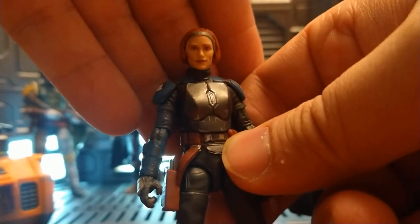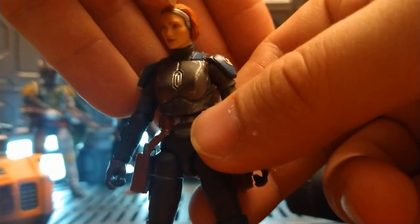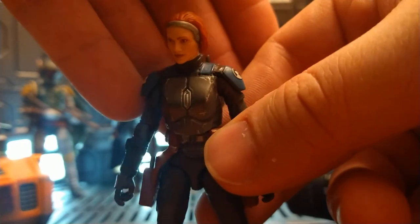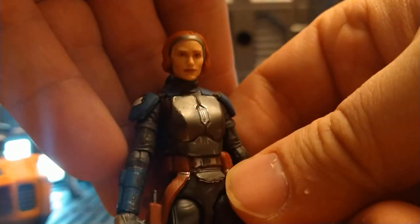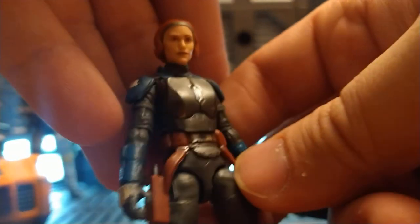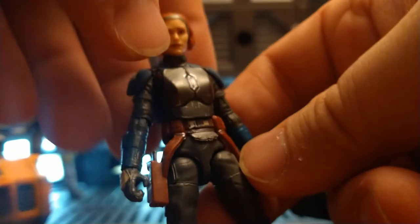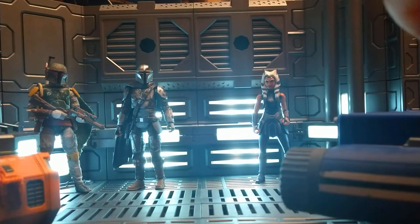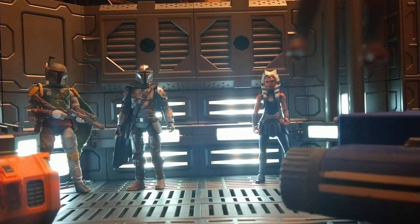One issue I noticed: the hairband/headband thing is missing a little silver along the sides, so there are some flesh tones coming through. The other one I saw on the shelf was much worse — it was like an extra forehead almost.